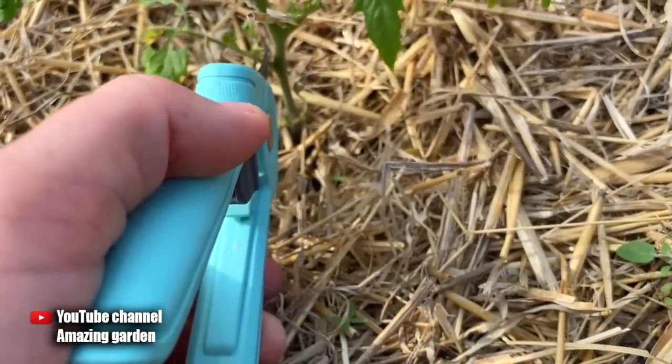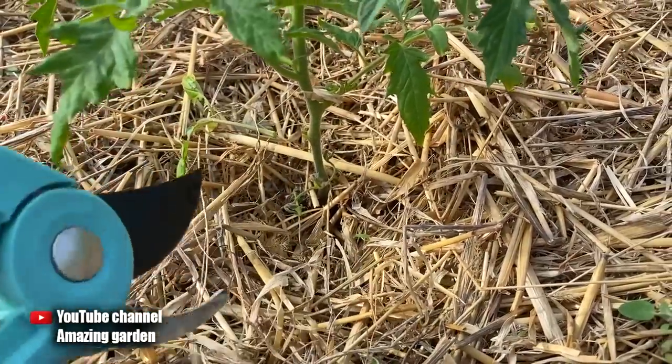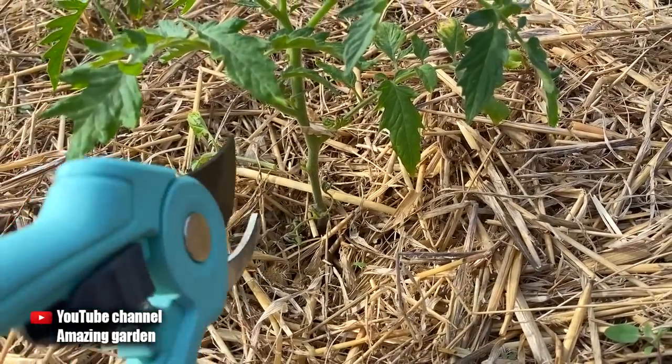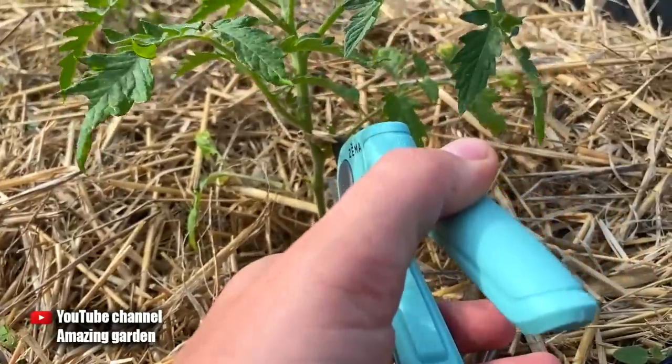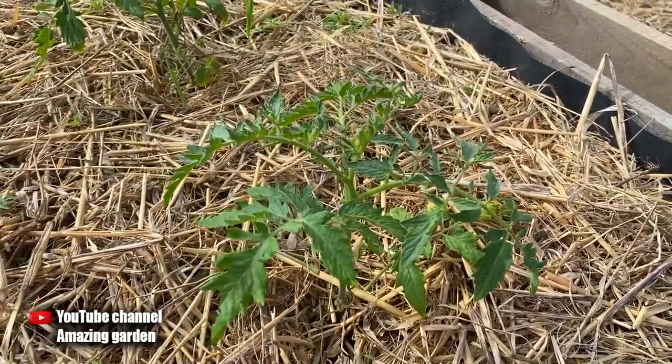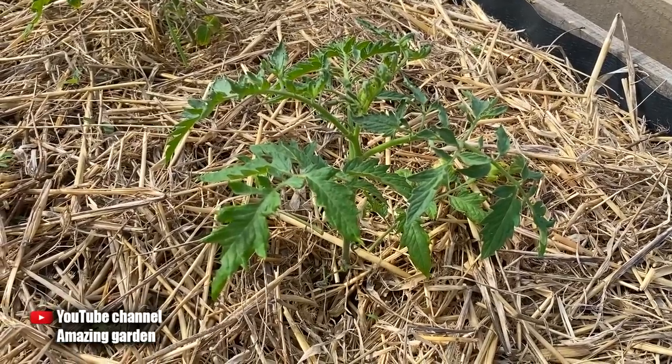This applies regardless of what tomatoes we grow — low-growing or tall, or as they are also called, determinate or indeterminate. Using pruning shears or scissors, we cut off these leaves. Here is a little advice: be sure to prune the leaves on sunny days, and preferably in the morning, so that the wounds heal throughout the whole day.